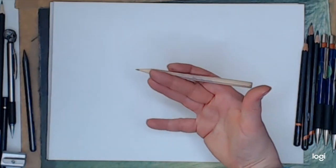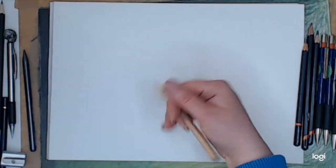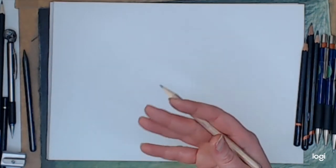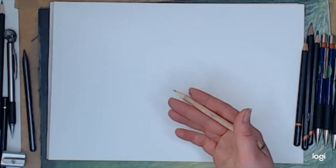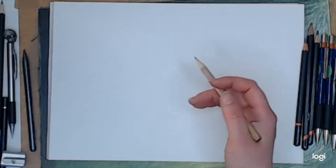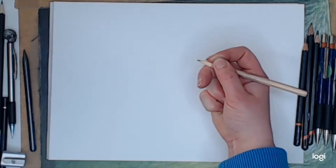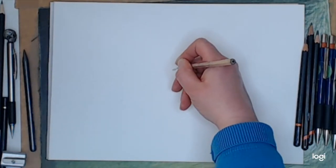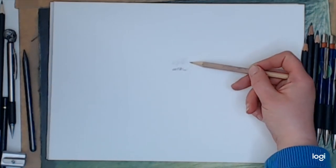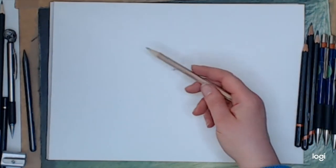It also comes down to how you hold a pencil. I have issues with my wrists so I can't hold a pencil for a long time — I strongly recommend that if you're going to do a lot of pencil work, take regular breaks and do little relaxation exercises. Where you hold your pencil will depend on how dark or light your marks are. If you hold it really close to the point you'll get a dark line; if you hold it further up the barrel you'll get a lighter line, because there's less pressure near the paper.